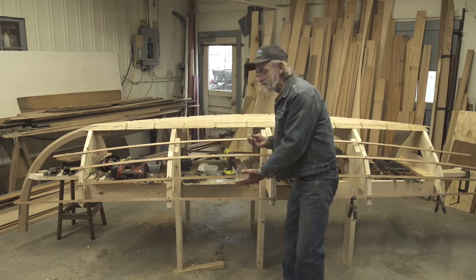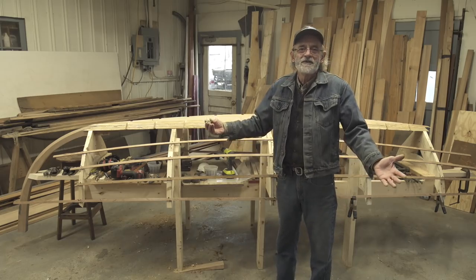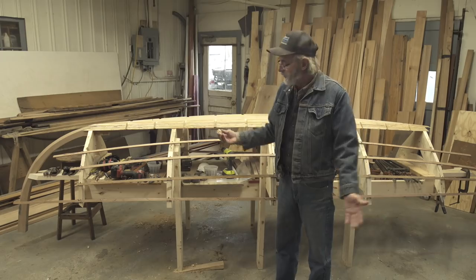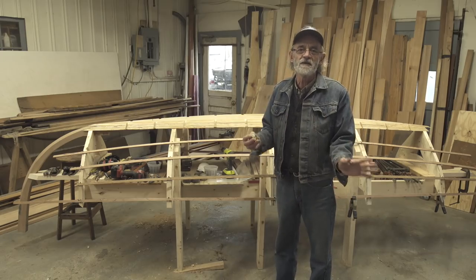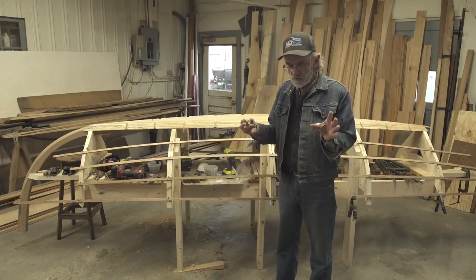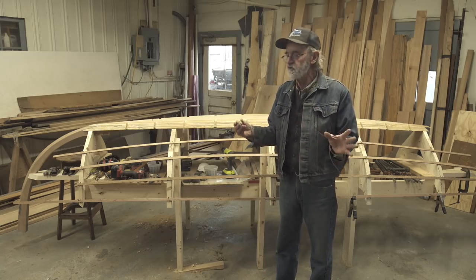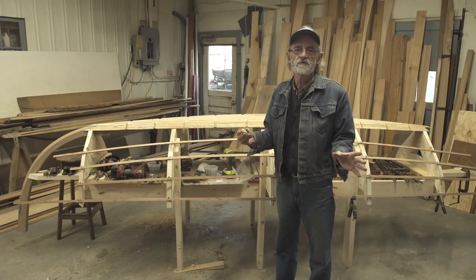I don't want the dory to become a 12-meter racing yacht. It's going to be a dory when it's done, but I'm going to go about it a little bit differently. And I think the differences I'm going to use serve my purposes, and probably would serve numbers of people's purposes.